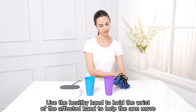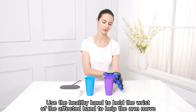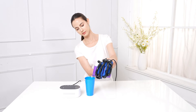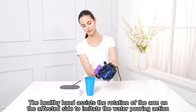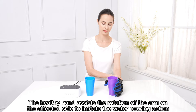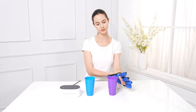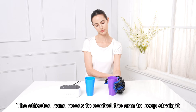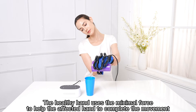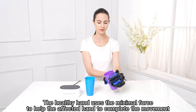Use the Healthy Hand to hold the wrist of the affected hand to help the arm move. Open the fingers and close to the cup. The Healthy Hand assists the rotation of the arm on the affected side to imitate the water-pouring action. The affected hand needs to control the arm to keep straight. The Healthy Hand uses minimal force to help the affected hand to complete the movement.